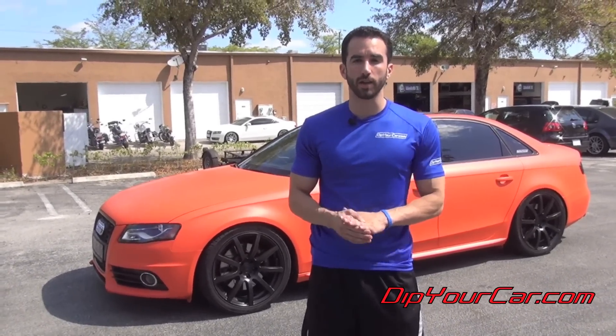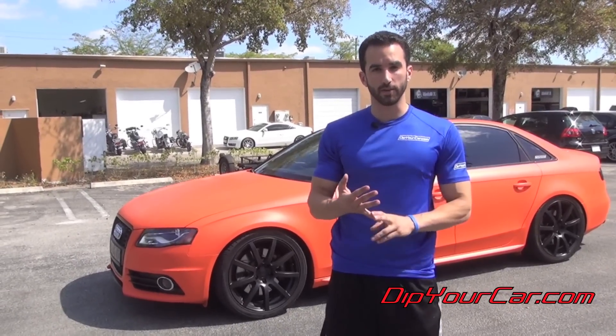The Koi is available right now on DipYourCar.com as gallons separate as well as the Pro Car Kits. It's Fonzie from Dip Your Car. We'll let the camera go around — I really hope you guys enjoy this new color and enjoy the video.